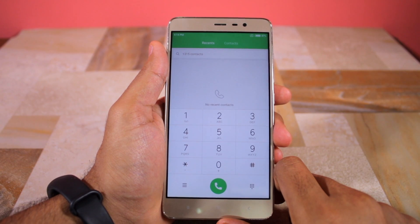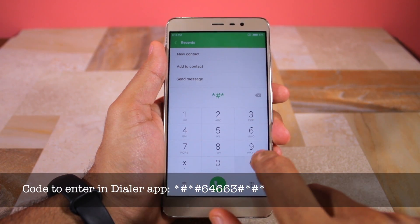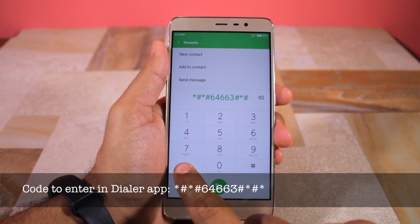Simply open the dialer app on your Xiaomi device and key in star hash, star hash, 6, 4, 6, 6, 3, hash star, hash star.